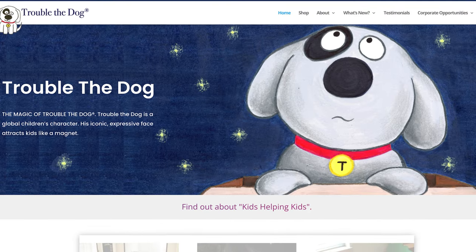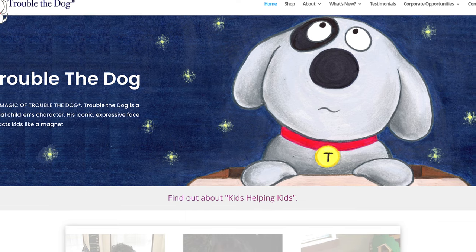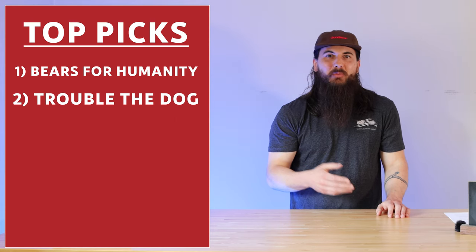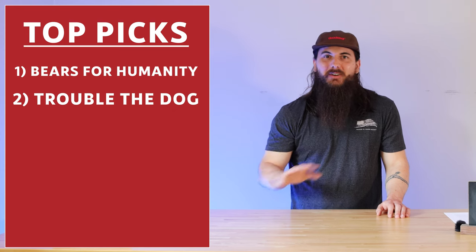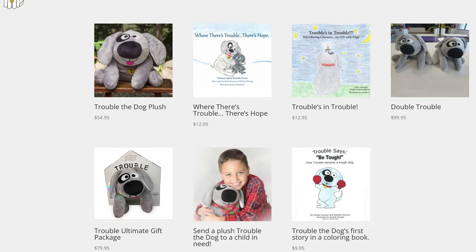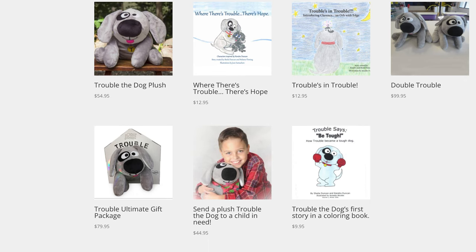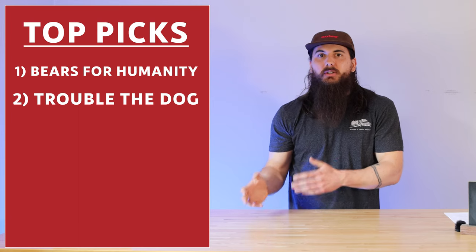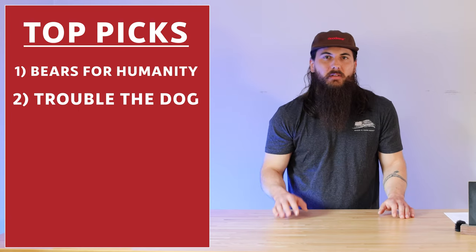Next up is Trouble the Dog. Trouble the Dog is headquartered in Marblehead, Massachusetts, and the name is a dead giveaway — they make a stuffed animal named Trouble the Dog that is a hit with all the little kids. Trouble even has his own book series, and the team behind it does a ton of good work in the community, whether it's foster care, dog shelters, and a bunch of other causes, so they're definitely worth a look.